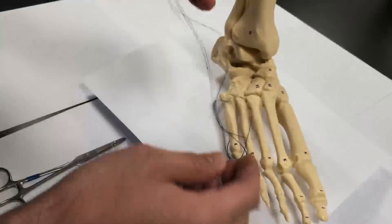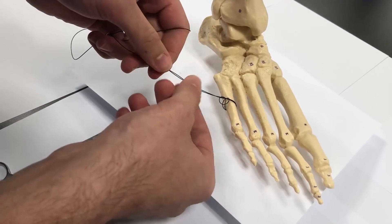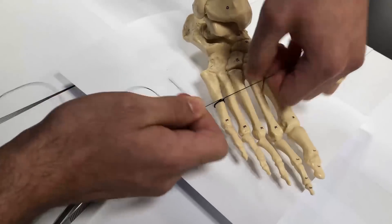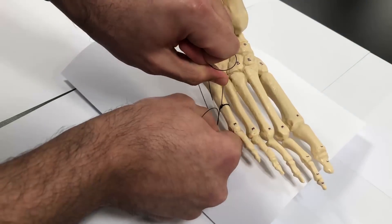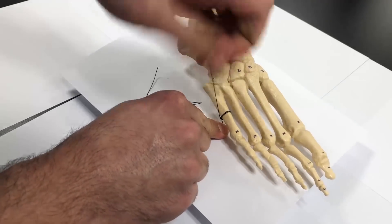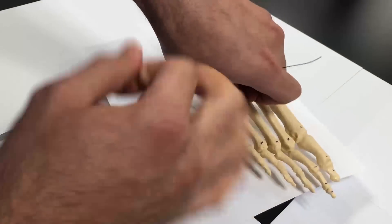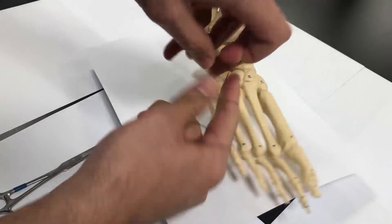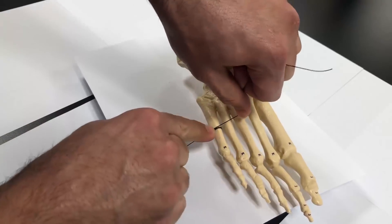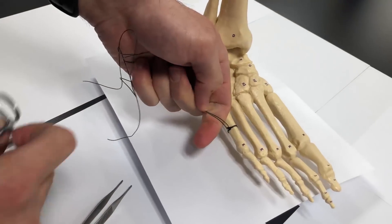Once you've done that, you pull everything through. Make sure to align your loop, your cerclage right at the fracture site. Take the two ends, pull them apart, and cinch it together until you get the adequate tightness and adequate reduction. Once it's tightened, you can throw some hand ties to reinforce. Two or three ties will be adequate to hold down your knot. After you've done that, you can cut your knot short.